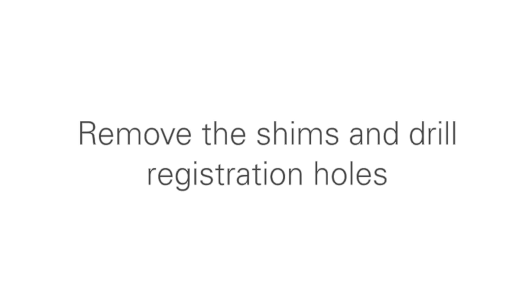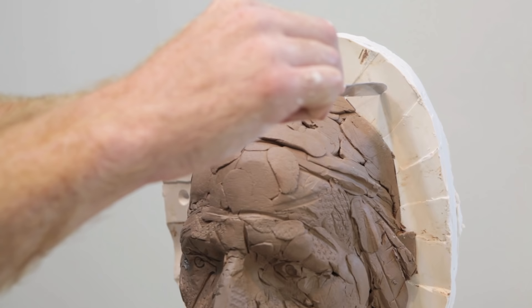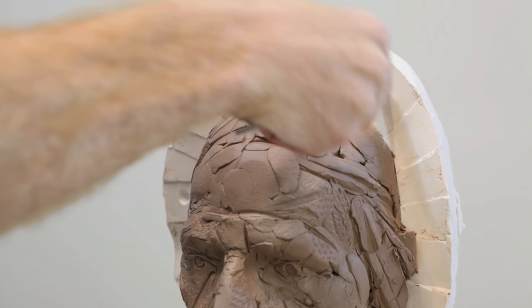At this point, you can remove the shims, sliding them out carefully so that you don't affect the original clay sculpture. You want to carve out some registration holes with a sharp tool — a knife or a chisel — so that the two halves of the mold will lock into place nicely when they're put back together.